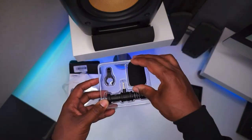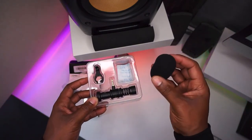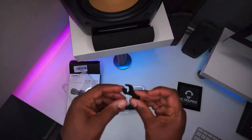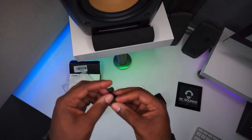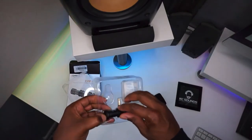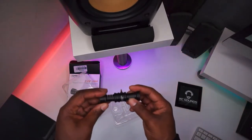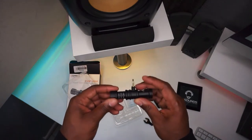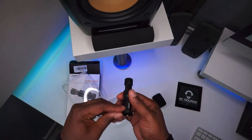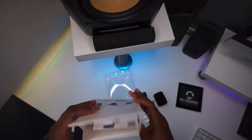We've got a nice pop filter to stop the plosives and the S's — may muffle the sound a little, we'll see how it sounds when we test it. We've got the clip, which will fit onto your iPhone or Android to stop it from moving back and forth. Then we've got the microphone itself — feels quite sturdy, made of metal, well built, 3.5mm jack. Fits into your phone or your device, whatever you're using. Nice finish on there — all good. Inside the box we've also got some instructions.